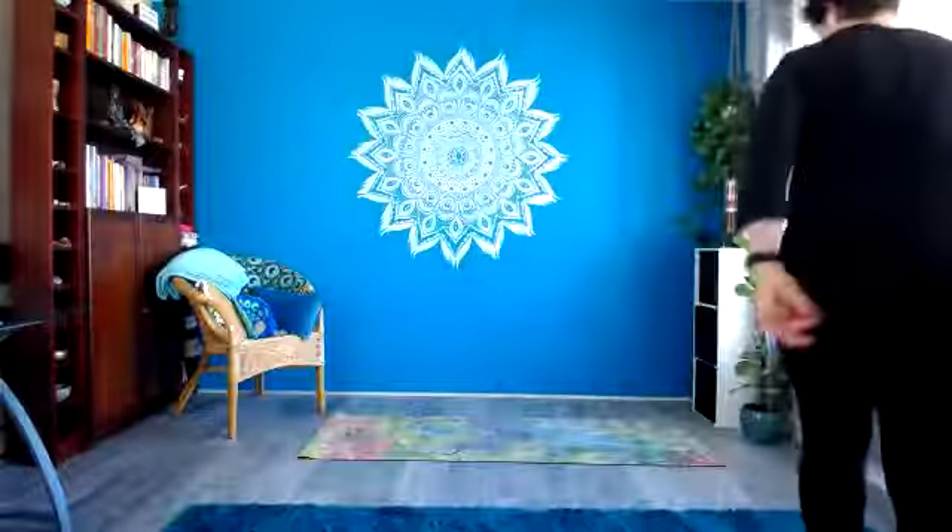We're going to come up to standing and we'll do some brief activation. I'm going to share a sequence called the Seat of Compassion Sequence with you. So join me up on your mat. Let's begin just with a bit of activation to warm up the body and shake off any stress.